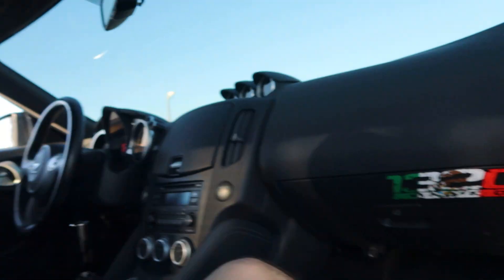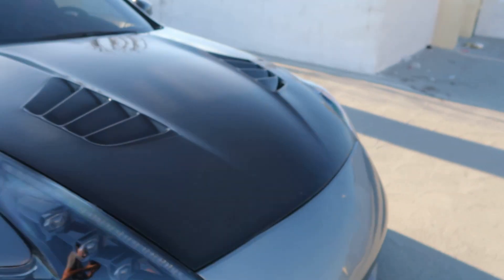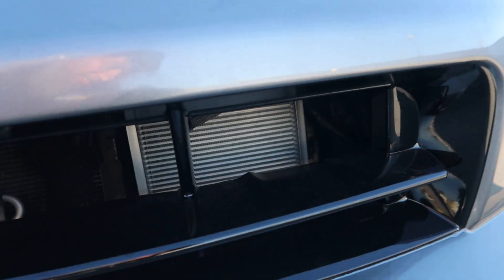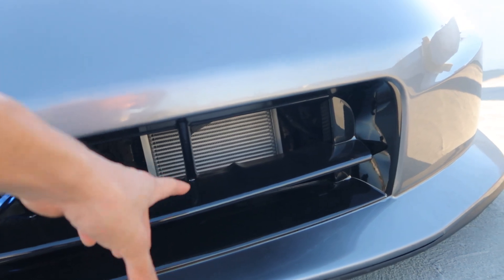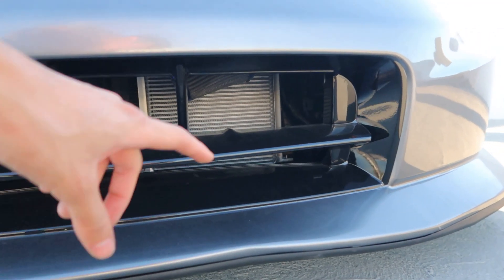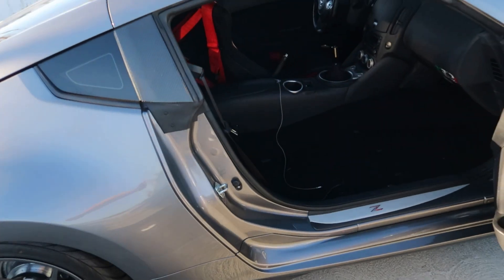Let me show you guys the oil cooler if you want to see it. If you're wondering what an oil cooler is — look how big it is, it's huge. Got that installed, did everything, and finally I was able to drive it. Right now I'm driving it to see if it leaks or not, and it's been looking good so far. The car is finally driveable in the streets.